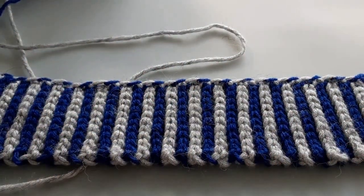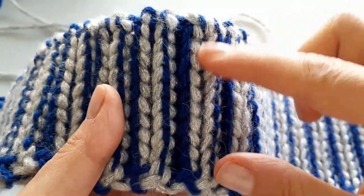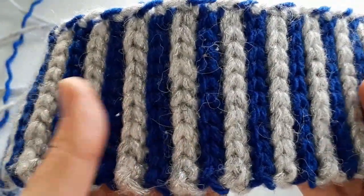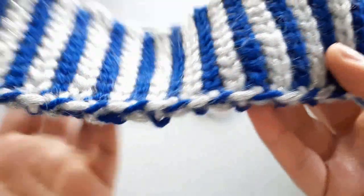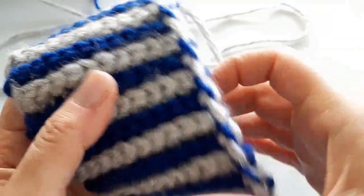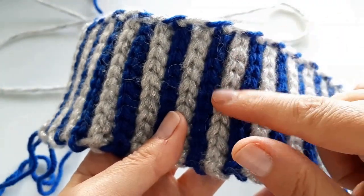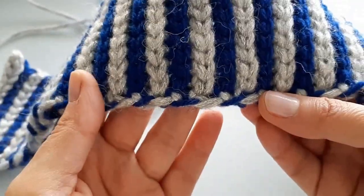Okay everyone, so I now have my 16 inches done here, and my work is looking like this. There is an obvious back — you may like the rigid effect from the slip stitches — but I prefer this side, which I think most people would agree is the front, so that you can see the stitching of each color nice and solidly. I love this effect because it has a knit-type look. You can see on the side here where we carried our yarn — it's got a cool little spiral effect.